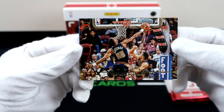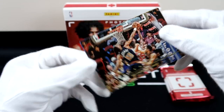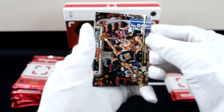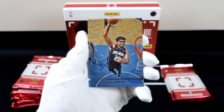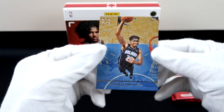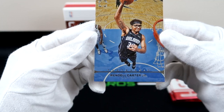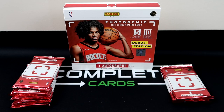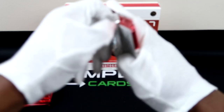Dikembe Mutombo with the block — I need this card to have one of those lenticular effects so we can get the block and the finger wag afterwards. Vince Carter Jr. — I'm feeling the glasses, those look like possibly some Ray-Bans. No, I'm just kidding.